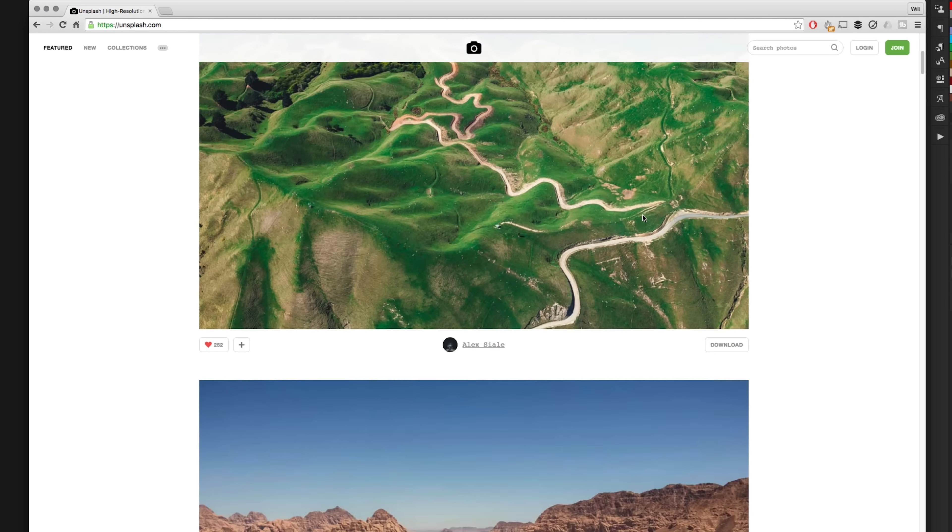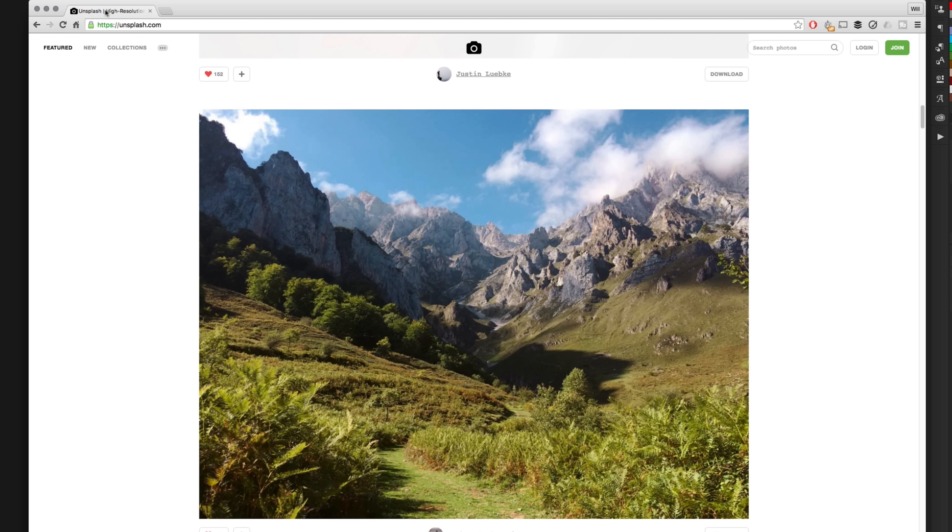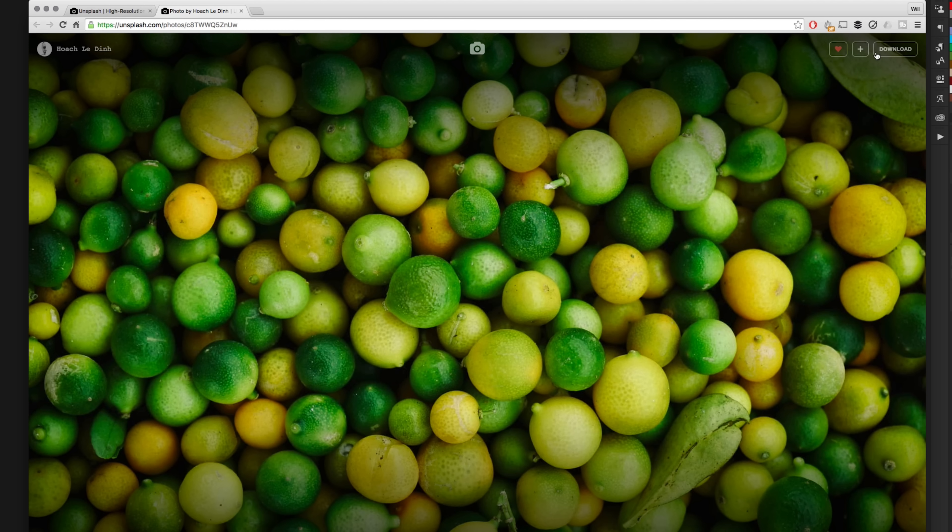Now we need to find a good picture — one you've taken or found — and put it into Photoshop. You can take any picture from your iPhone just like I said before, or you can go to a website like Unsplash. I'm a massive fan of Unsplash.com — I'll link it in the description — where you can get a picture that looks really nice to put your lettering on.